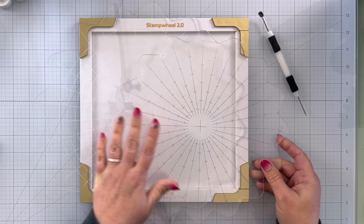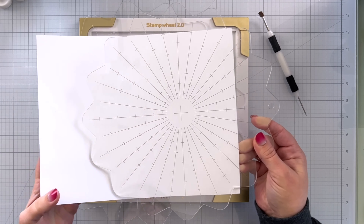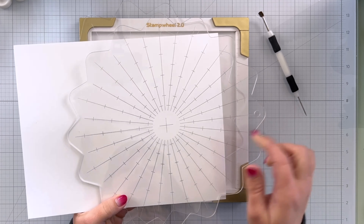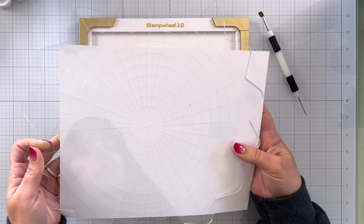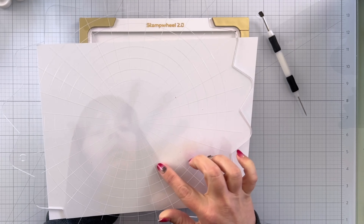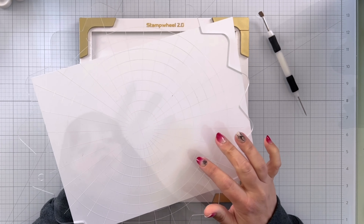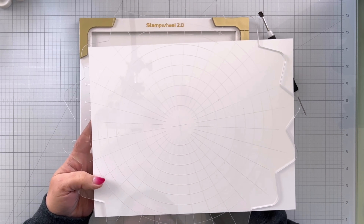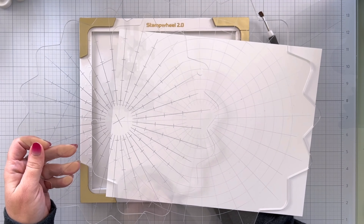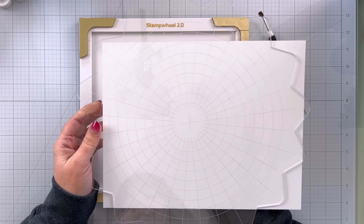I want to point out a few differences with these grid plates. On the original stamp wheel, the lines are dark gray with little dash marks on every other line going all the way across. Now on the Stamp Wheel 2.0, you can see those markings are white and the line goes all the way around. I do like that the line goes all the way around — I think that part is awesome — but I do wish they had kept the darker gray, just because it's a little bit easier to see. I'll probably get used to it; it's not like I can't see it, I'm just used to seeing the gray.